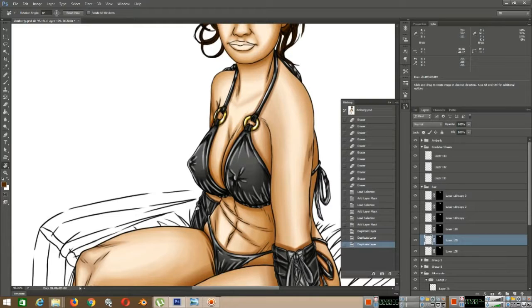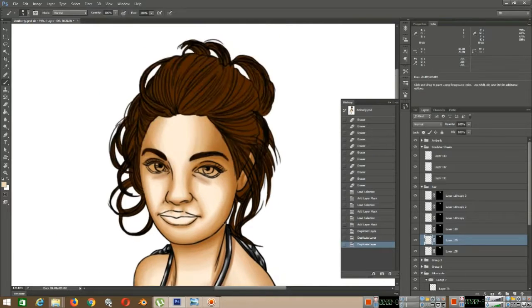As you can see, I've already finished the body of the bikini, so now I'm going to be doing the hair. And maybe finish up the hair, the body, the eyes, and the skin — everything.